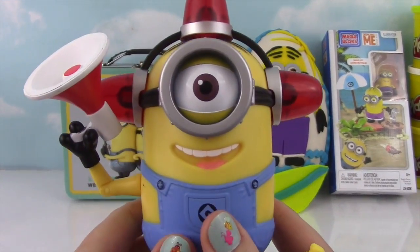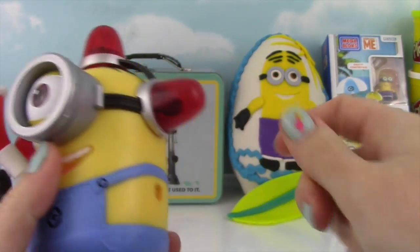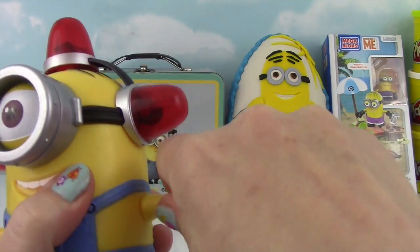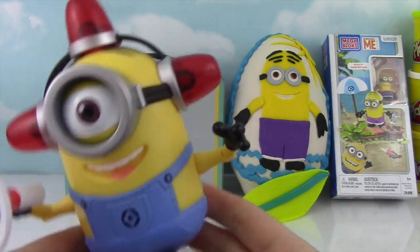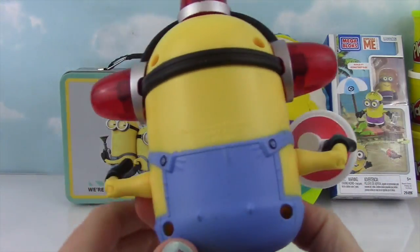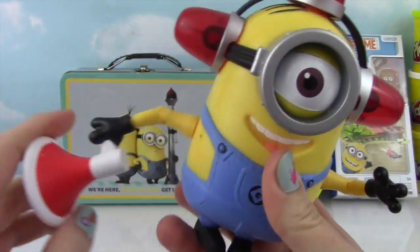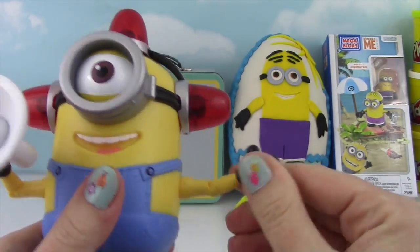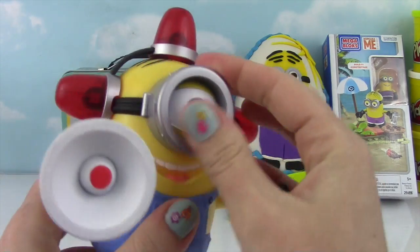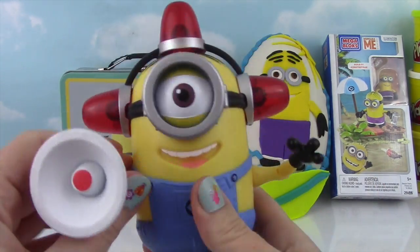Here he is out of the box! When I pulled him out, I pulled off his arm — let's see if we can get it back on. Oh yeah, that's pretty easy! So check out the Fireman Minion — oh so cool! He is poseable, he's got joints at his elbows. That's about all that moves on him, but he's super duper cute!